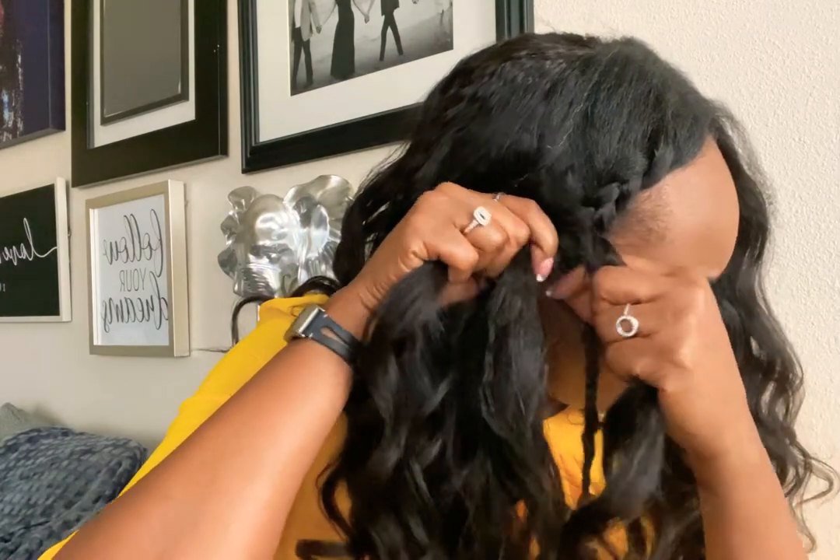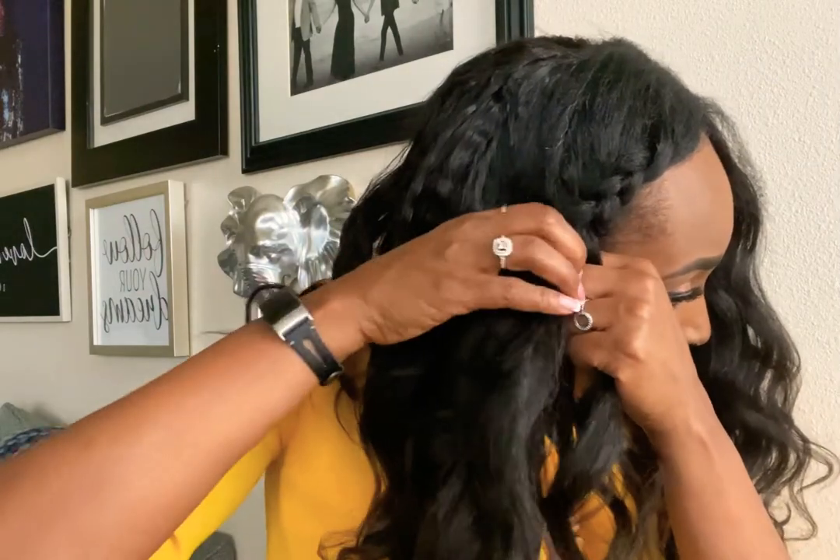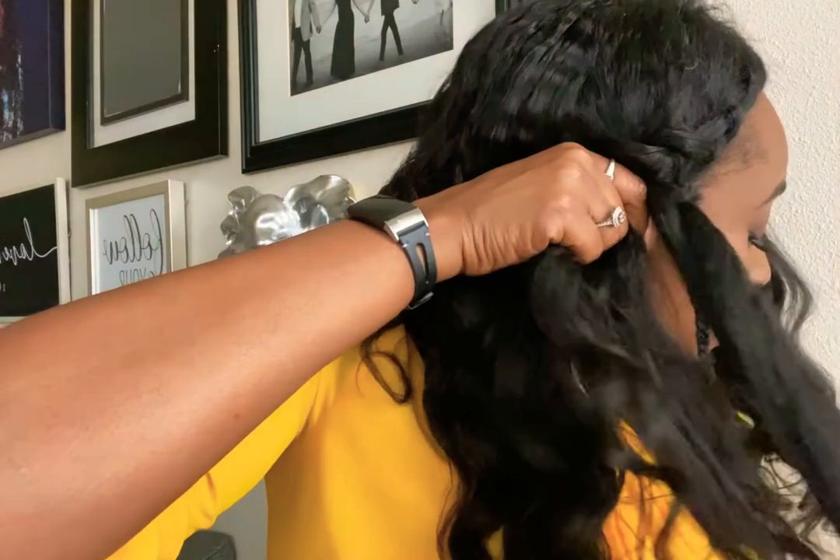I'm telling you, people are going to be like, why are you cute today? And you're going to be like, well, I don't know, I was just on YouTube. And they said put my hair in two braids. So we're going to just keep going.